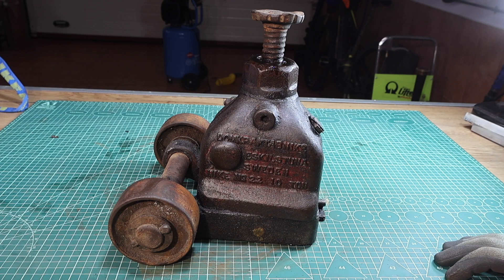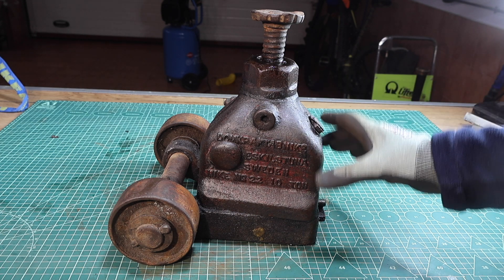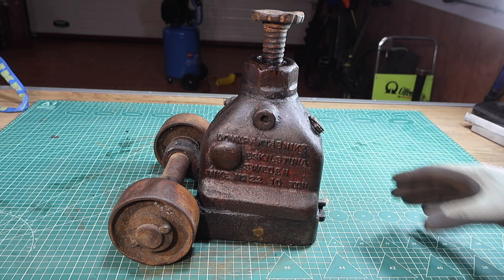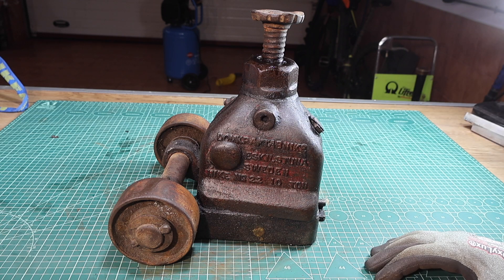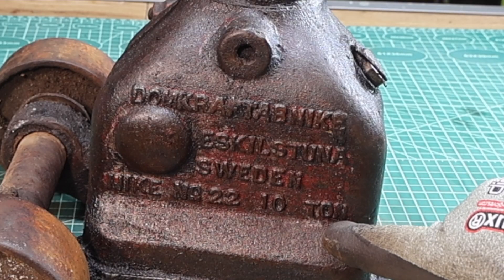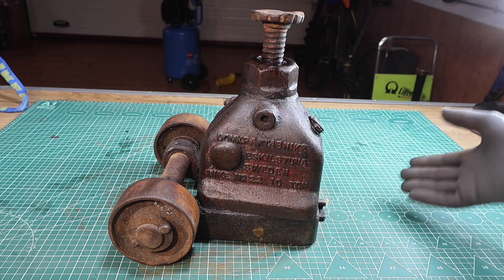Welcome to my channel and many thanks for joining. Today's video is going to feature the restoration of this hydraulic jack. It's a heavily rated jack — up to 10 tons — so I assume it was designed for lifting trucks or lorries.